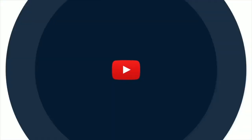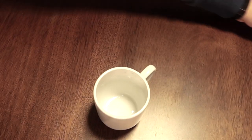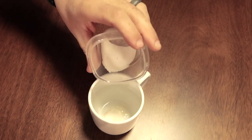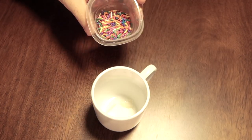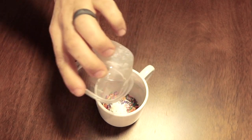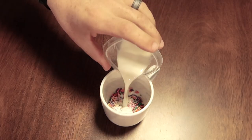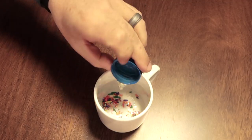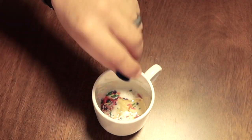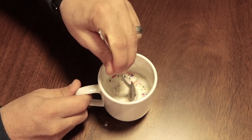First one that I'm going to be making is a funfetti. So first you'll need two and a half tablespoons of flour, two tablespoons of sugar, as many sprinkles as you want, one fourth teaspoon of baking powder, four tablespoons of milk, one half tablespoon of vegetable oil, one half teaspoon of vanilla extract. Now mix all the ingredients together thoroughly.